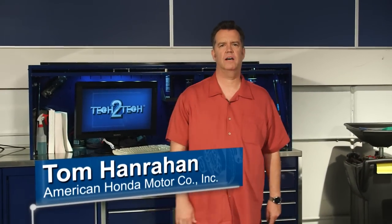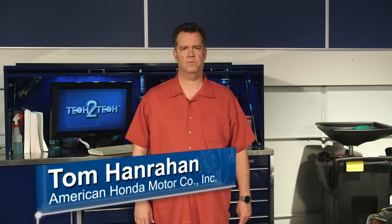Hi, I'm Tom from American Honda with some important information related to our new capless fueling system. We think it's a real improvement over the standard cap system. You don't have to handle a smelly gas cap when you fill the tank, and there's no gas cap issues that can turn on a dash warning light.